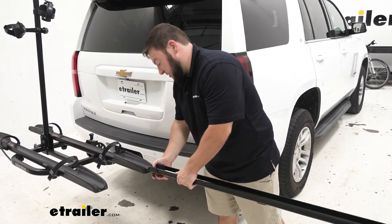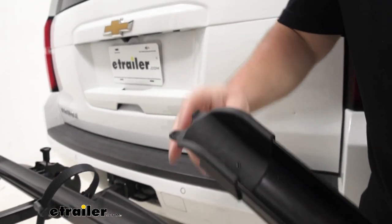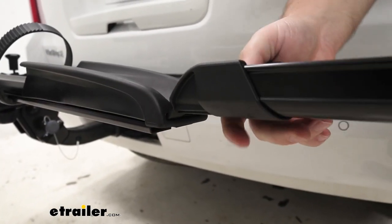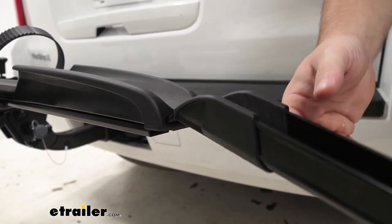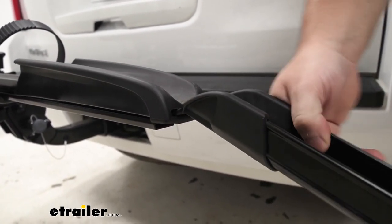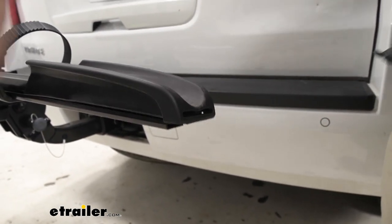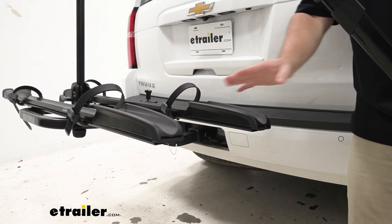Now let's look at how the ramp actually installs. It's got these two tabs that hold it in place. What's nice is it only comes out when you get the ramp at about the same level as the bike rack, so it's not going to pop out on you while you're rolling your bike up. The ramp also fits all four of the cradles, so whatever side and whatever bike you need to load up, you can.